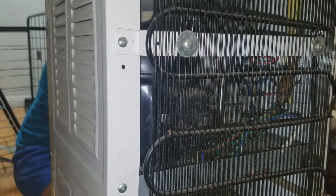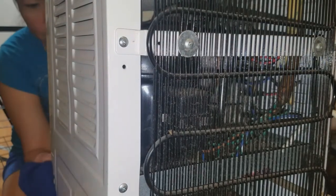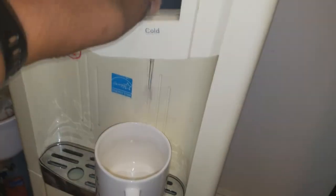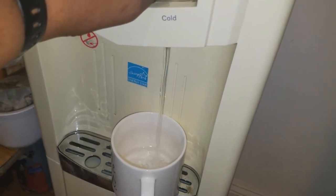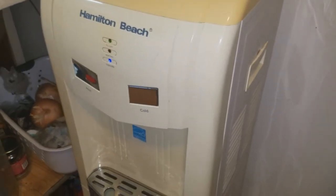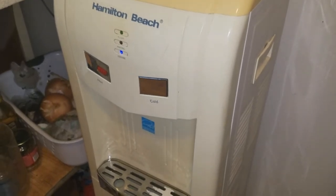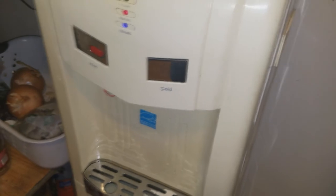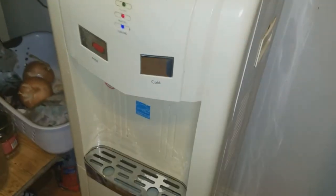Plug it back in, turn on the power switch, and we'll see what it does in a couple of hours. I set my timer and after about 30 minutes, let's try it out. Hit the cold water dispenser — oh yeah, it's definitely colder than it was before, and that's only 30 minutes. I'd say this tank is going to get nice and properly cold water soon enough.